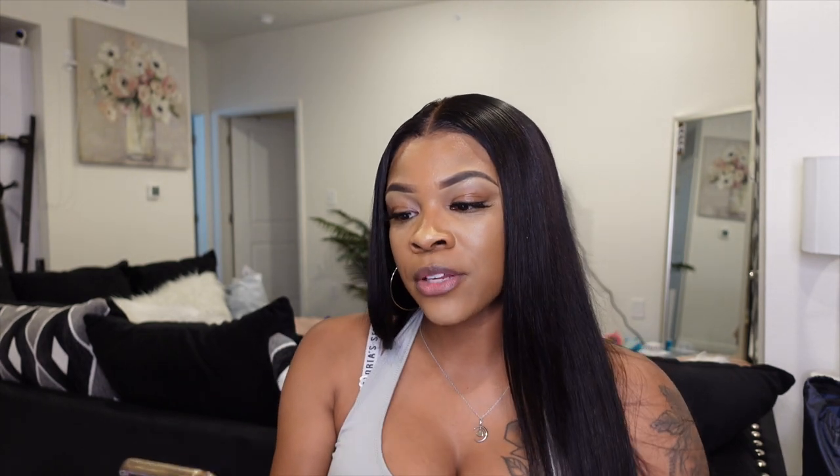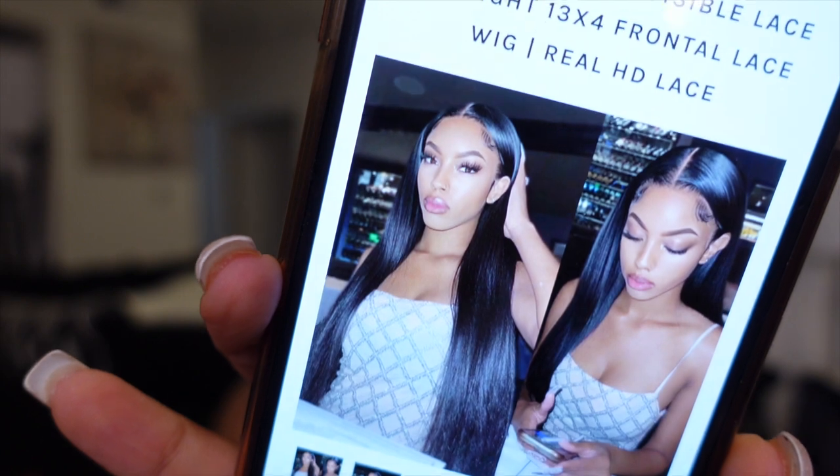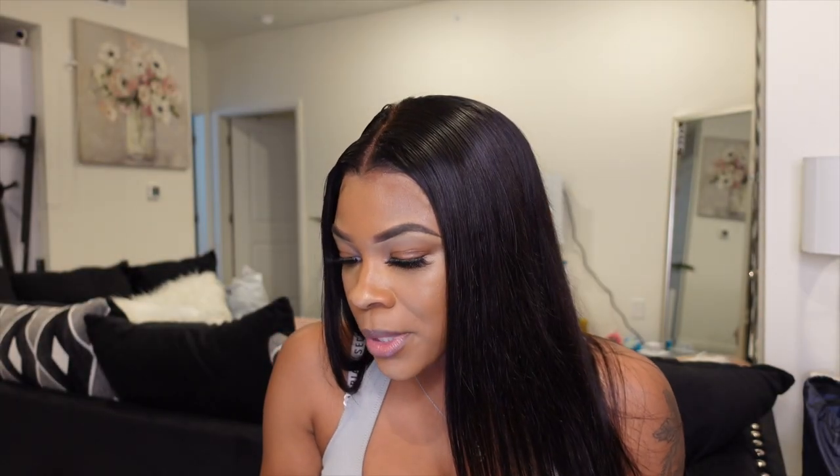So hey y'all, we're at the end of the video and I'm going to do a little review about the hair. Love Me Hair did send me over their Undetectable Invisible Lace Straight 13x4 Frontal Lace Wig in their real HD lace. They sent me 20 inches. They have 12 units in stock, over 1,700 orders, and about 218 reviews. This exact wig is currently going for $369.90 and it is on sale. They also have Afterpay, what used to be called Quadpay which is now Zip, and Klarna.